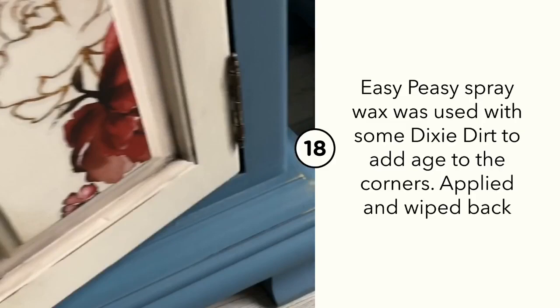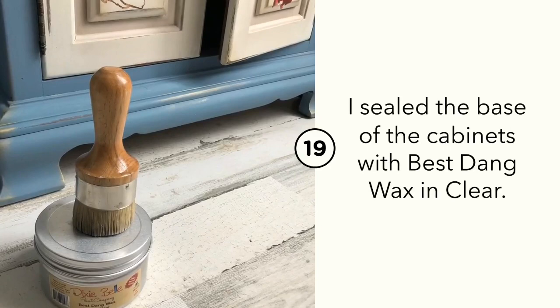I sealed the base of the cabinets as well as the front of the transfers using my Best Stain Wax in clear, applied with a brush.